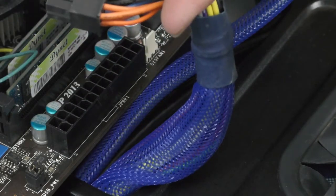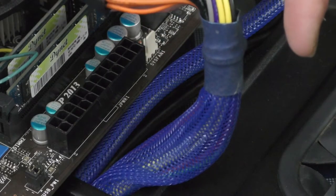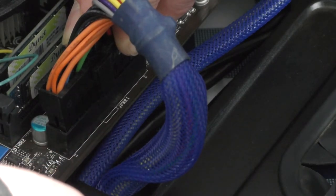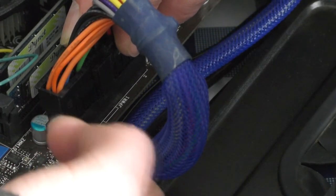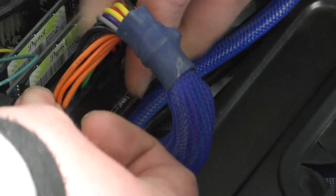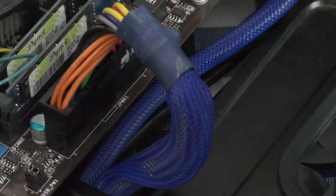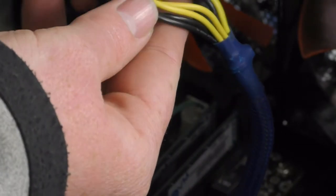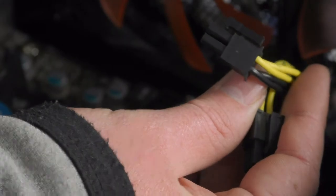Now we connect the power cables to the motherboard. First is the 24-pin connector — route the cable as your case allows, align it with the slot, and take care that the small locking hook will hook onto the motherboard. Support the motherboard with a finger underneath and press down until you hear or feel the click. Next is the four-pin or eight-pin CPU power connector — in this case it's a four-pin — align it correctly and click it in.